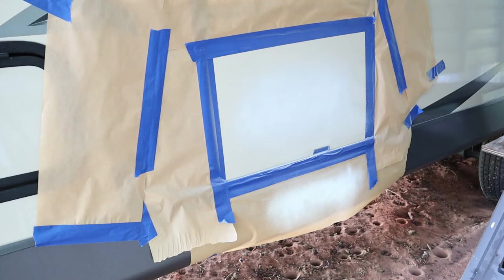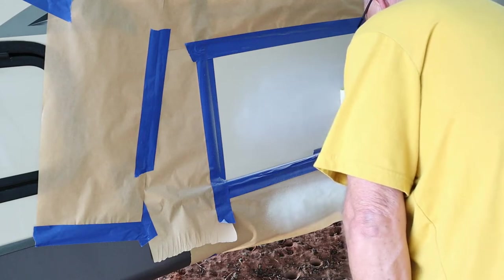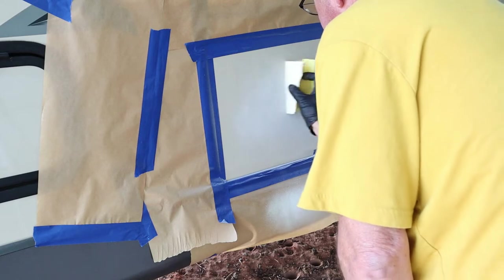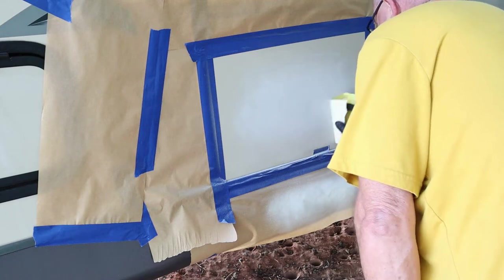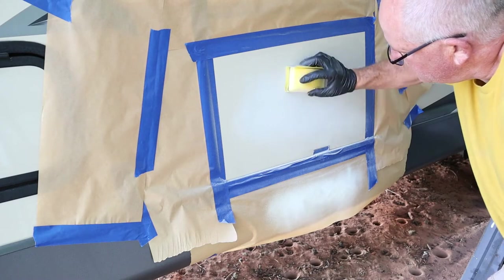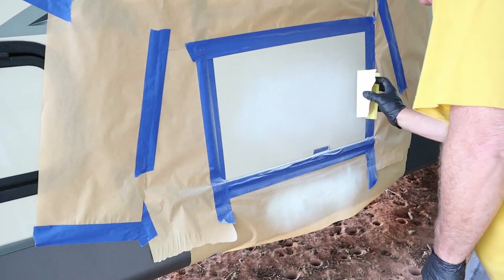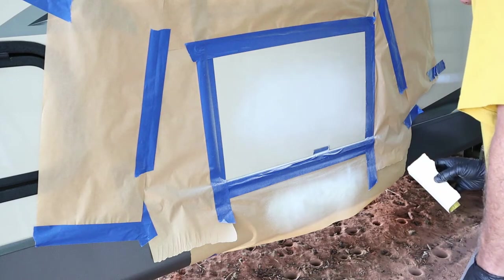Now that I let it dry for an additional 10 minutes, I was happy with the result, so it was time to sand it down. I'm going to be using some 600-grit sandpaper to sand it down to make sure the primer is nice and smooth and the paint has something to adhere to. I'm going in different directions — I didn't want to just go up and down or side to side. I'm looking to make sure I can't see any imperfections in it.